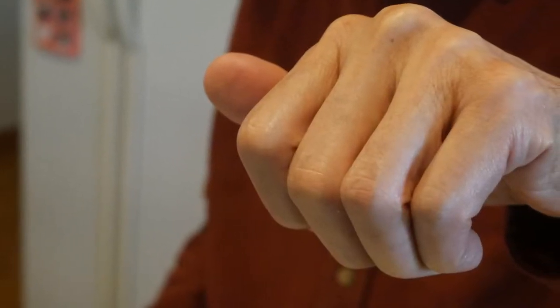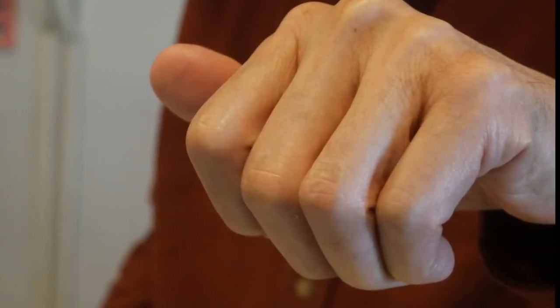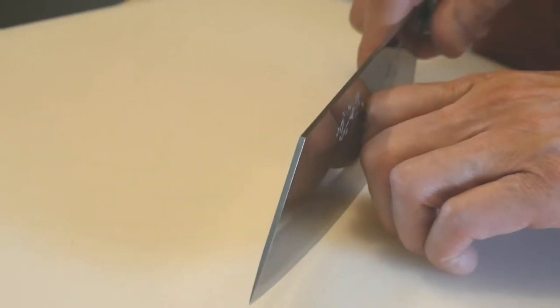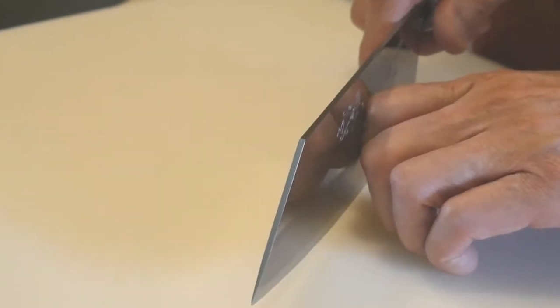A safer way is to tuck the fingers toward the palm and beneath the knuckles. I call this the claw technique because it looks like a claw. With the fingers curling backward, the knuckles will be in direct contact with the knife, with the knife moving up and down, forward and backward, with the fingertips safely tucked in out of harm's way.